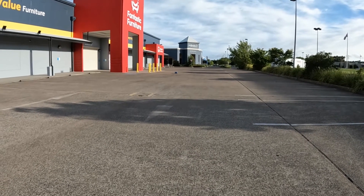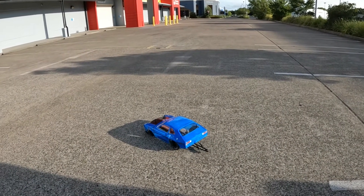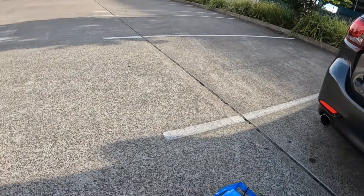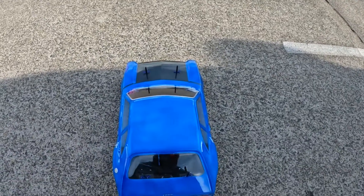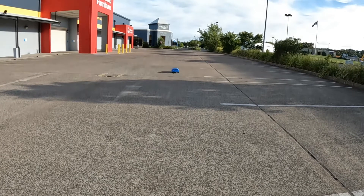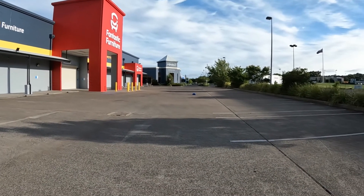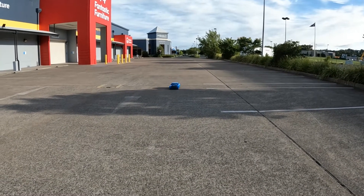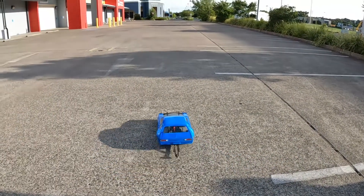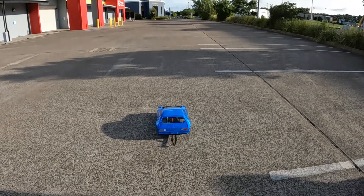All right guys, first hit — let's see how we go. Jeez, that was with a seven and a half turn. The ball diff definitely does not like the grip levels. I'm going to give it another hit without doing a burnout, but it did seem to go nice and straight. What's the tire temp like? Here we go. Despite the body pitch, that actually went pretty good. The TLR springs seem to be doing the thing. What I'm going to do now is try a slow-mo and see how everything works.